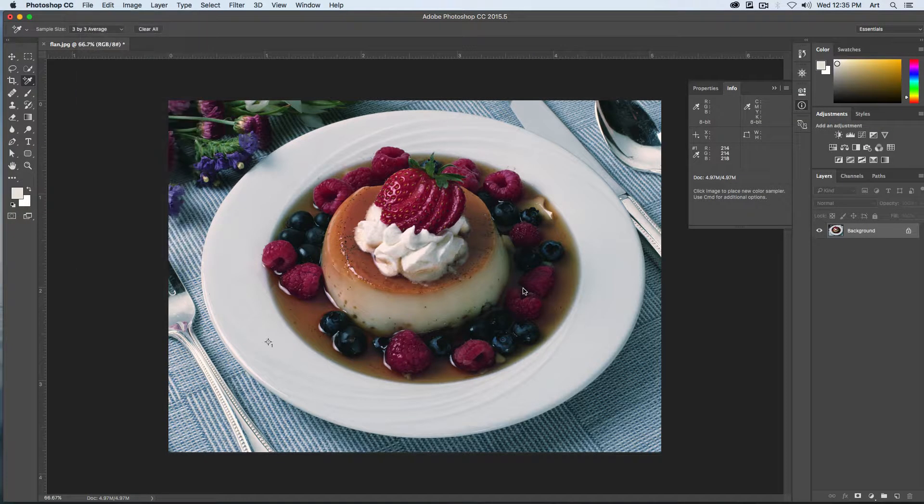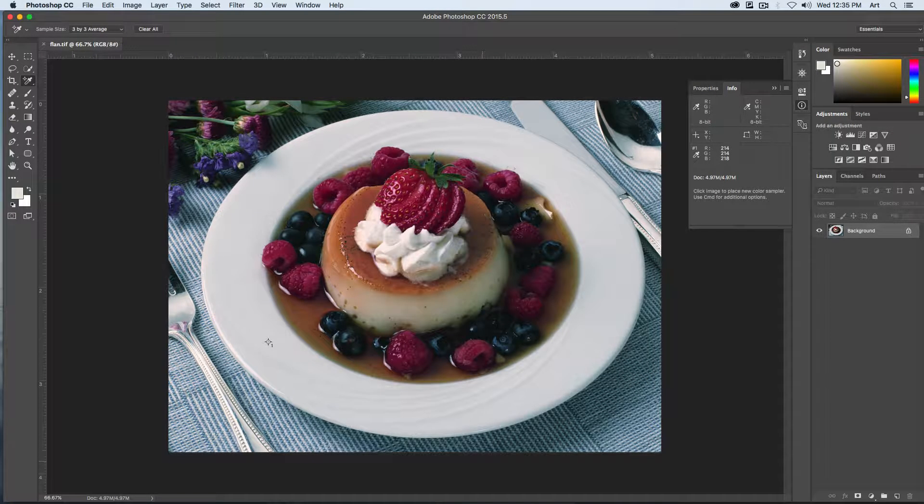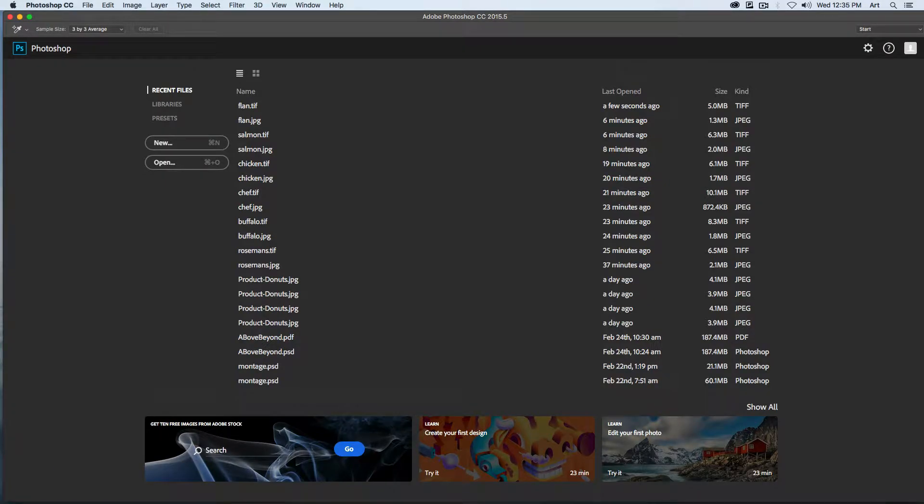We can go to File, Save As, and choose a TIFF. Close that one out and move on to the next one.